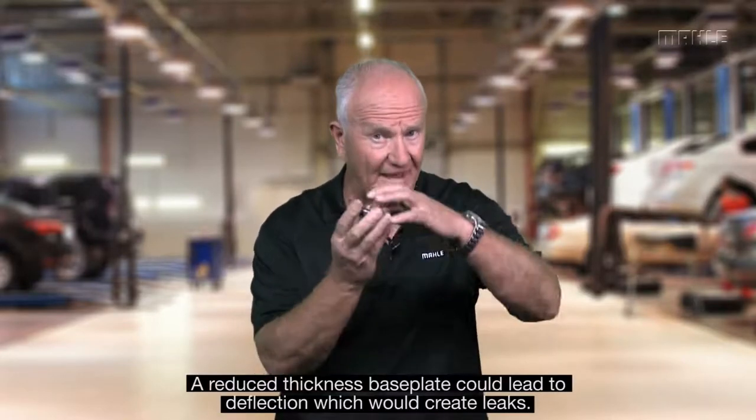The filter base that looks all the same to you is, in many cases, a different thickness. And why this is important: remember when you thread this on and you start pulling this gasket surface against the engine or the oil filter adapter housing, if this begins to deflect or bend or pull—